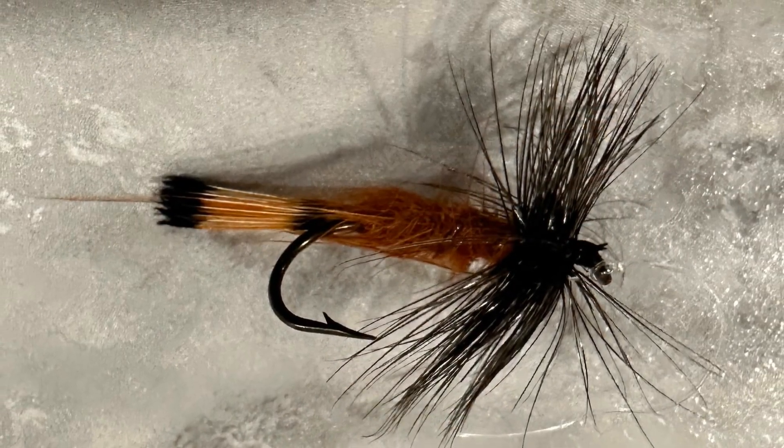John could not remember where he'd gotten it, and nobody in his fishing club could identify it either. So this is a picture he sent to me along with a description. It was just a black hackle, golden pheasant tippets for a tail, and then some kind of orange or rusty orange fuzzy dubbing for a body with a thin wire rib wrapped up through it.